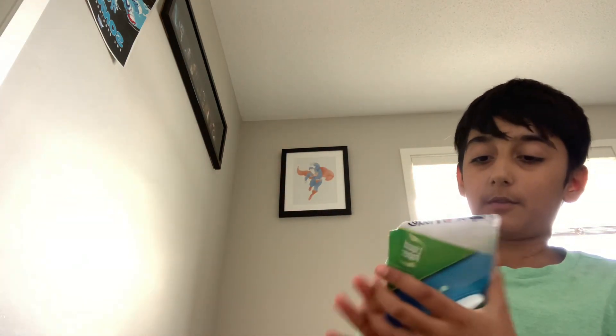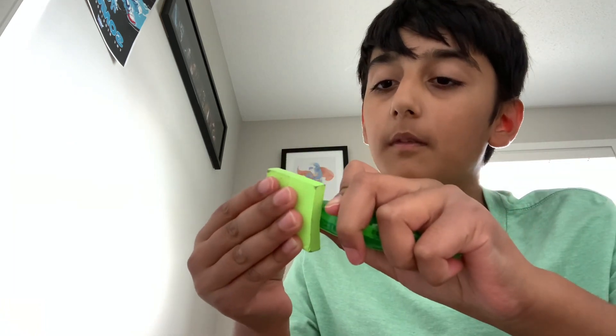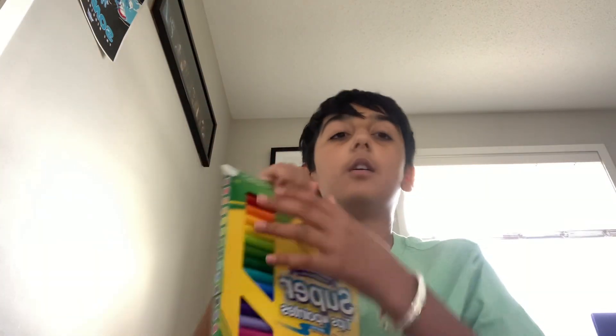Now we got liquid paper, and it's like white-out but you just need to scrape it on the piece of paper. Okay, this is the white-out, or liquid paper, and let's see how it works. This is how it looks like.